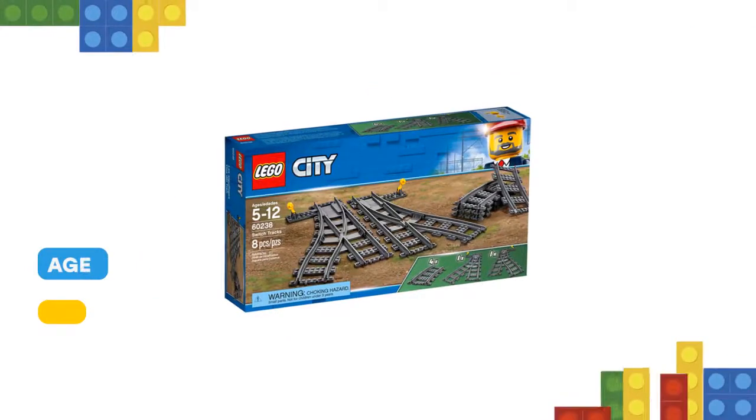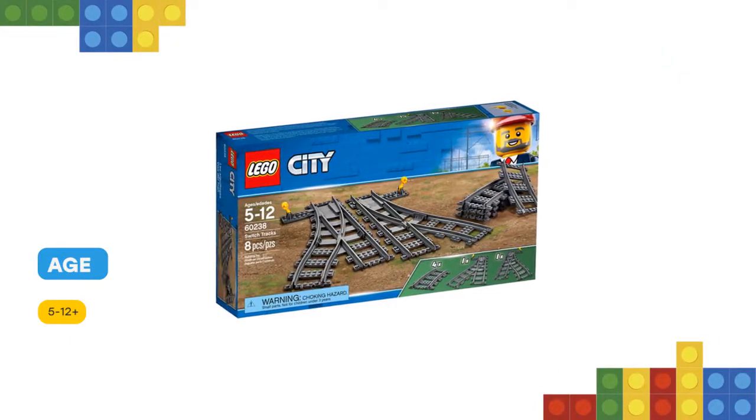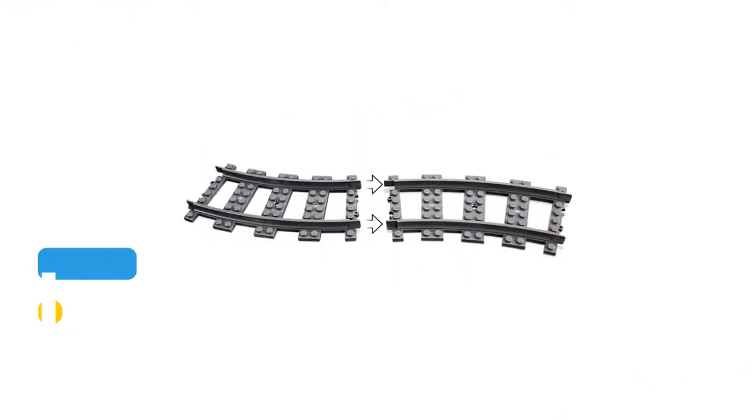This set, comprised of four curved tracks, a right facing switch track and a left facing switch track, is compatible with your existing train sets.